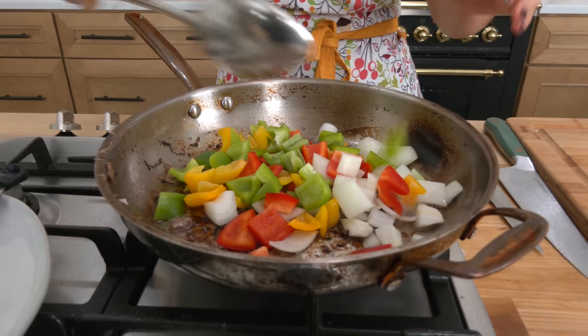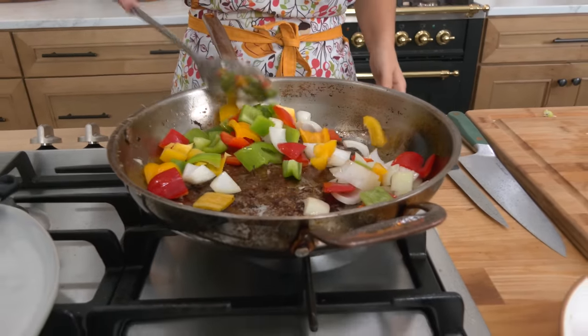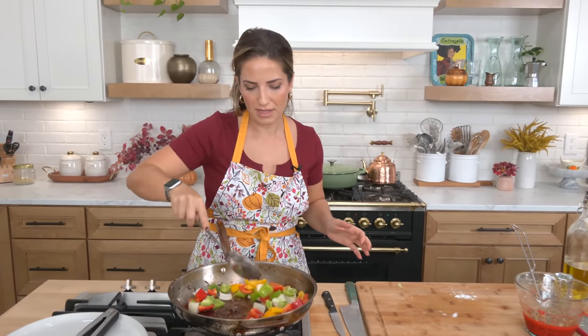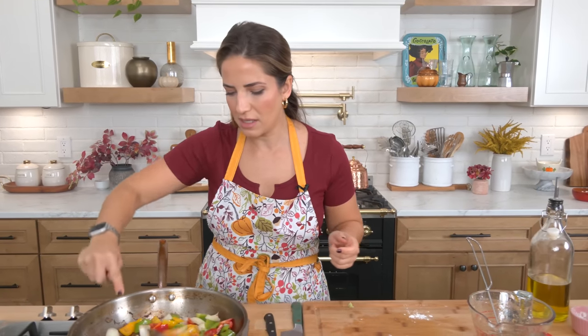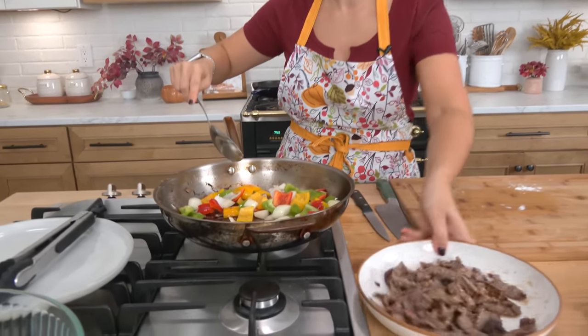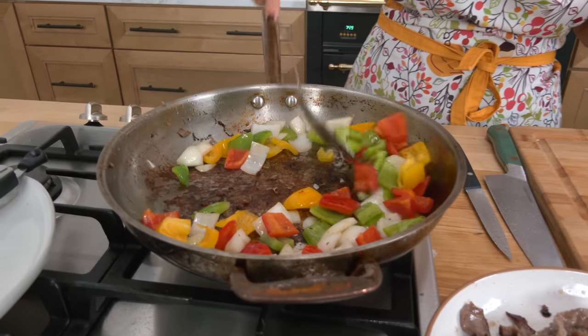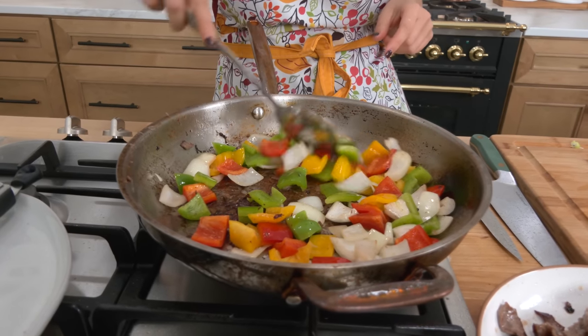Add the peppers and onions. This is so quick — if it takes you 15 minutes, it's usually because half that time was spent cutting things, because cooking takes literally maybe 10 minutes. The peppers and onions are only going to cook for two minutes. I turned the heat down a bit — it was splattering me on my arm. Give it two minutes, then we're going to add the steak back in, which is perfectly cooked with beautiful flavor and color.